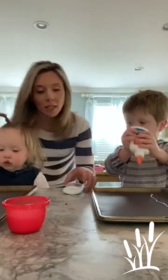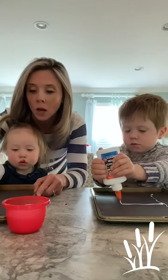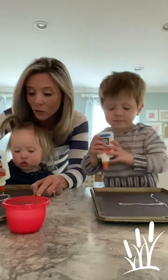Lily, on the other hand, asked for a bunny. So I'm going to help Lily. Ready? Can you squeeze? You basically trace your shape with the glue. It looks great.